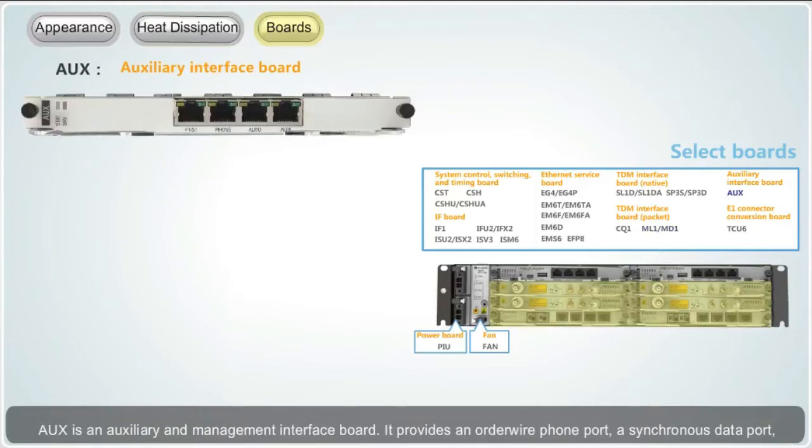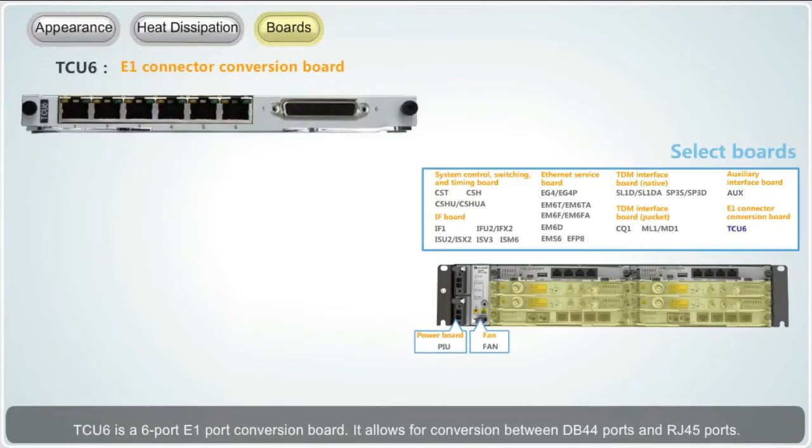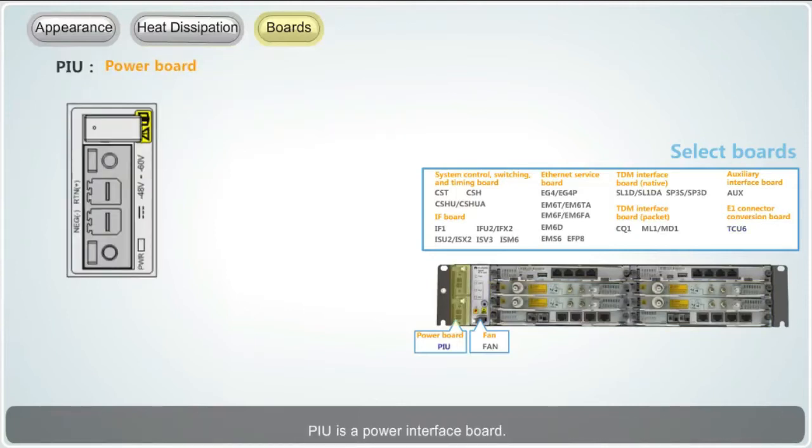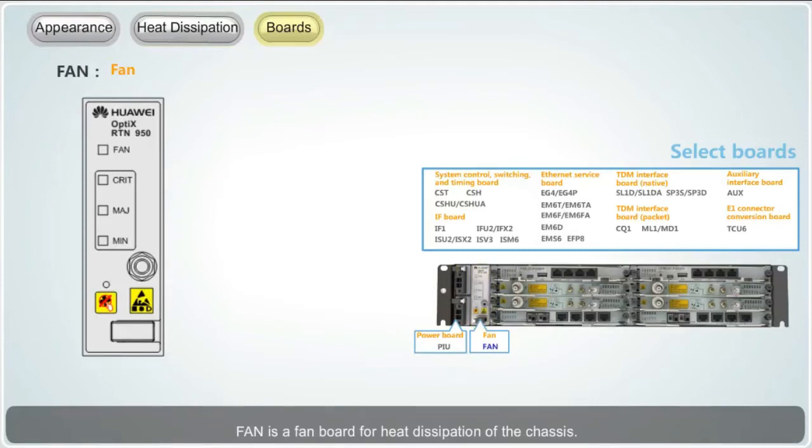AUX is an auxiliary and management interface board; it provides an order wire phone port, a synchronous data port, an asynchronous data port, and a four-input, two-output external alarm port. TCU-6 is a six-port E1 port conversion board; it allows for conversion between DB44 ports and RJ45 ports. PIU is a power interface board; the RTN950 supports two PIUs, each of which receives one channel of negative 48 volts or negative 60 volt DC power input. Fan is a fan board for heat dissipation of the chassis.